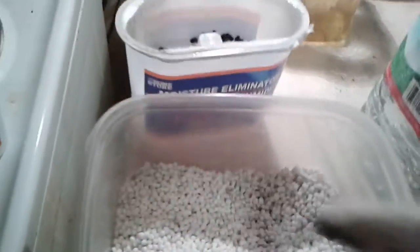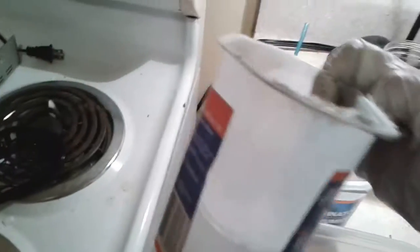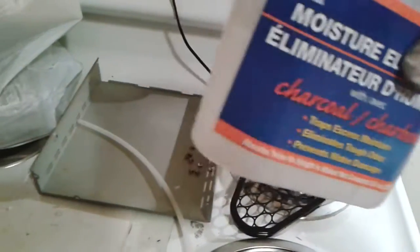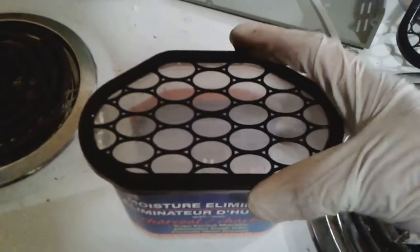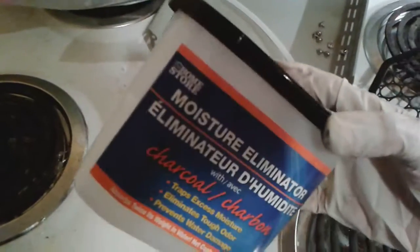One cool thing I found out: strip the paper stickers off these containers and they actually make a pretty cool little media reactor. You can hook up a tube to the bottom, put your filter floss in there, maybe some activated carbon, and a little filter pad on top. Snap the lid on and you've got a pretty cool little media reactor — a second use for these things.